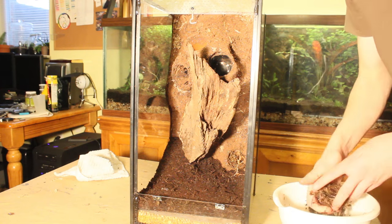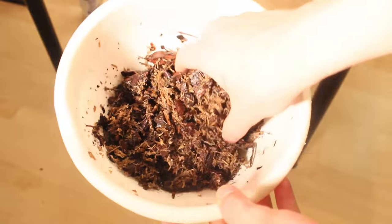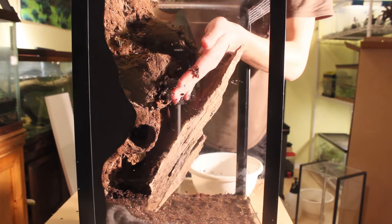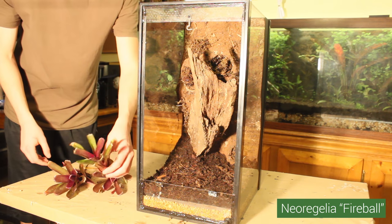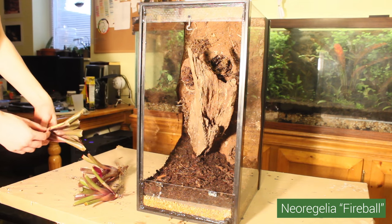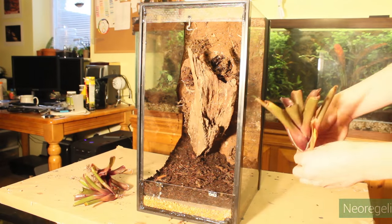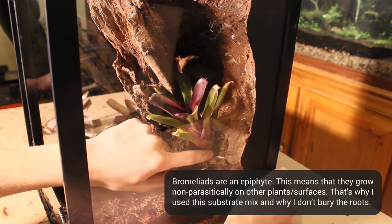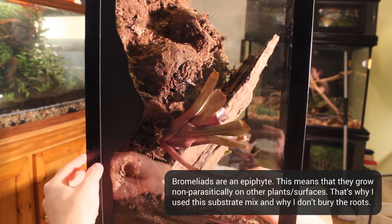You can use the same substrate mix from before, but in some cases I like to use a different blend for my background plants. Here I have a 50-50 mix of orchid bark and sphagnum moss. I also like to fill the planters with the substrate prior to adding the plants. Here I have some Bromeliads, specifically Neoregalia fireball. I thought that these would be a good addition to this vivarium because of the red coloration and since it's a smaller species. I chose Bromeliads specifically for the animals that I'll be putting in this vivarium. I find that it's best to only partially bury the Bromeliads' roots, if at all.